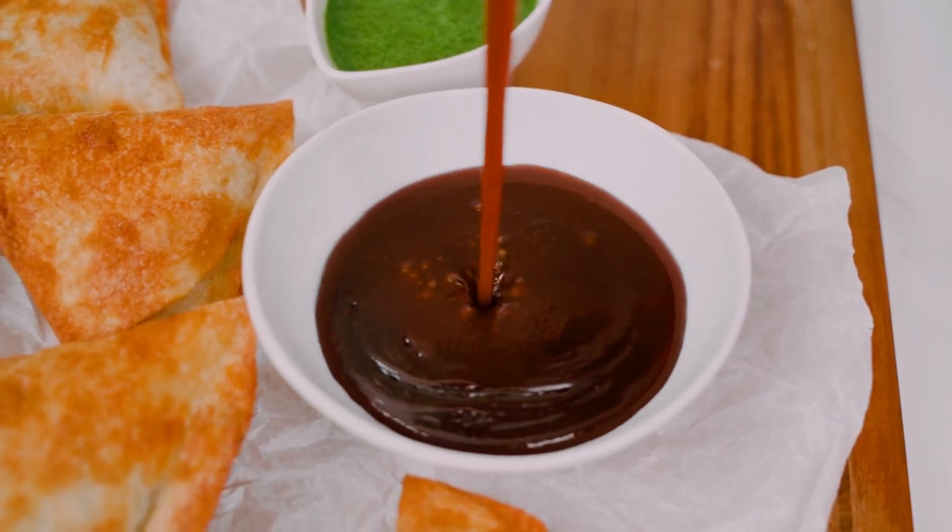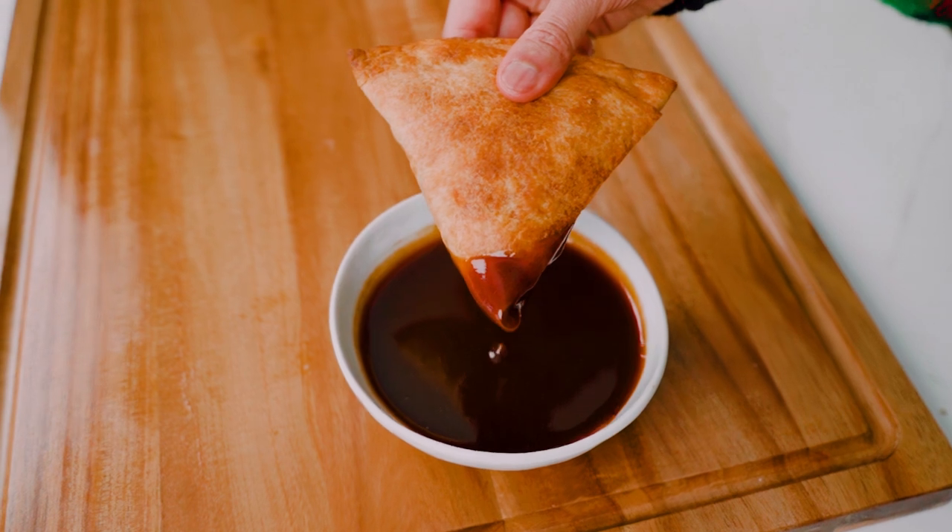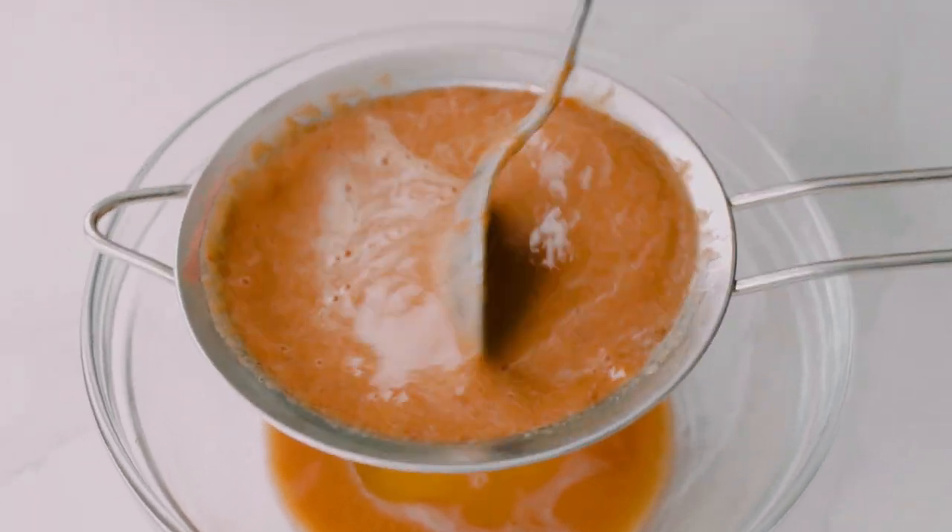I love dunking hot samosas into this chutney. The combo of the sour, sweet, and spicy flavors is so good. It only takes four ingredients, believe it or not.